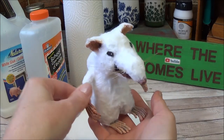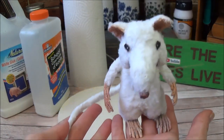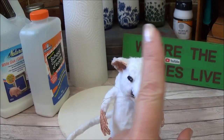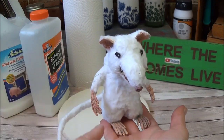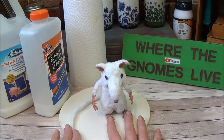Hi everyone, welcome back to my channel where the gnomes live. This is Sharon Oyela and this is Part 3 of the 'How to Make a Rat' series. If you've missed the previous two videos, you can find those up in the icard and also in the description box below. If you're here from Part 2 and want to continue making your rat, this is the video where we're going to add his skin and his fur.